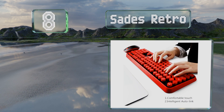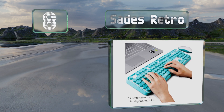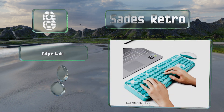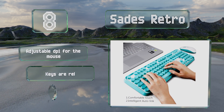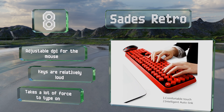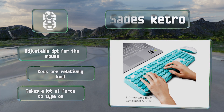At number eight, if you want to add a bold accent to your setup, consider the Sadie's Retro, an affordable set that incorporates typewriter style keys and a red and black or aquamarine and white color scheme. The keyboard is pretty heavy, which keeps it from sliding around a desk, and it features an adjustable DPI for the included mouse.